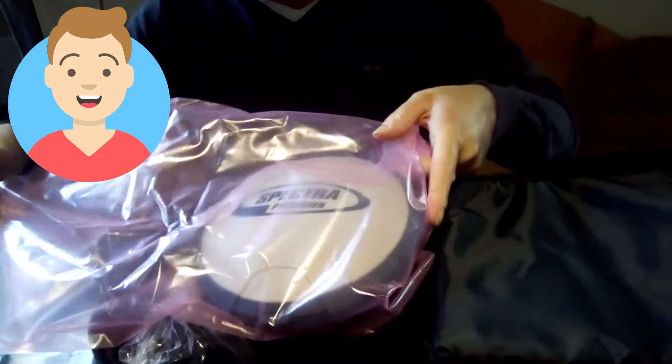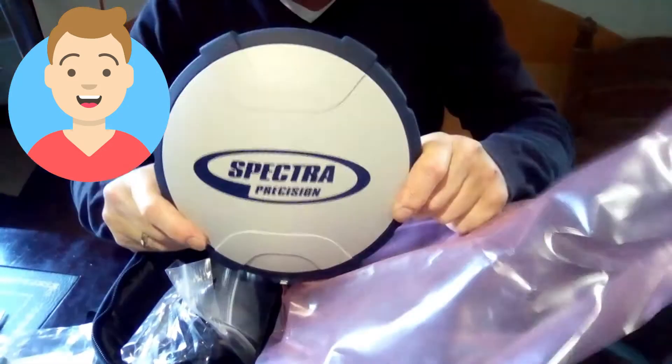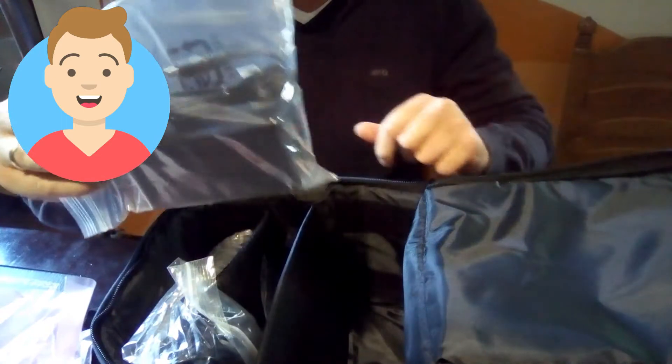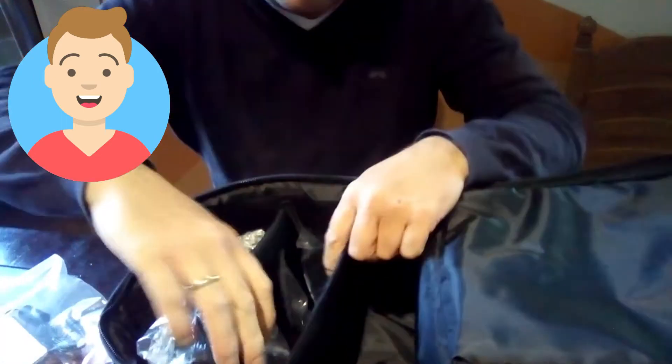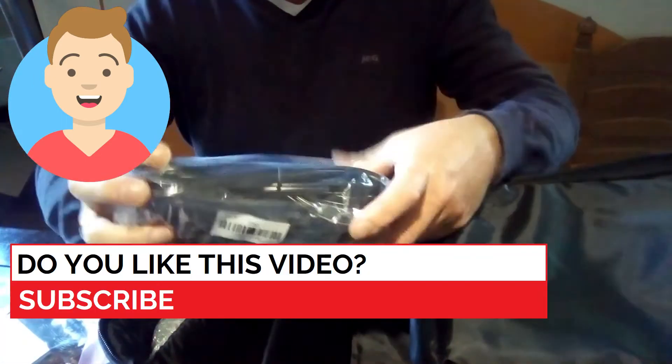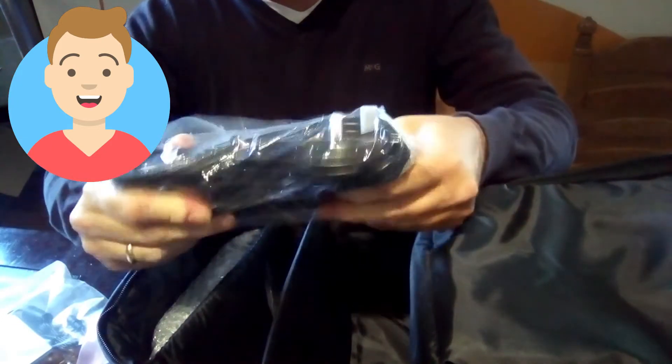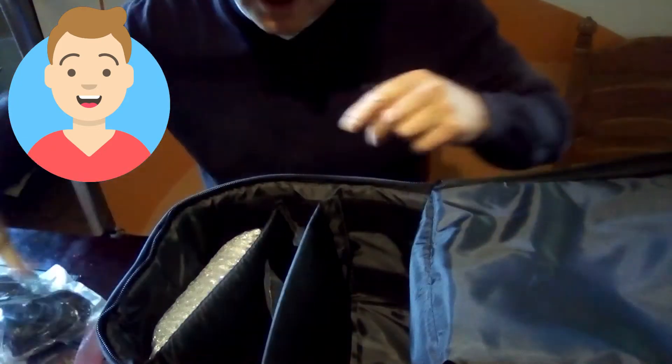There he is — the Spectre SP60! And what else can we find inside the box? The adapter, of course, because we need to charge it. And a bunch of cables, also for the charger.